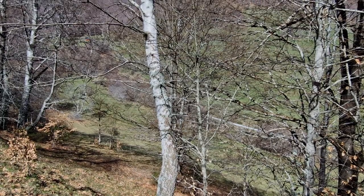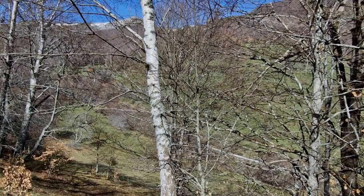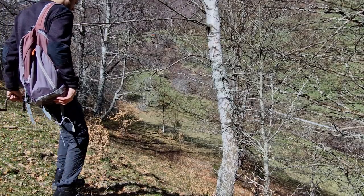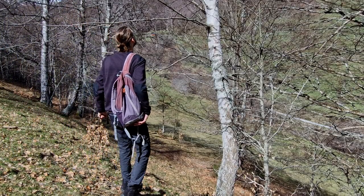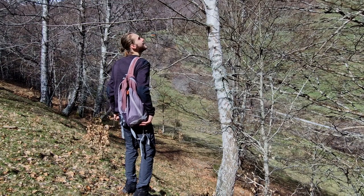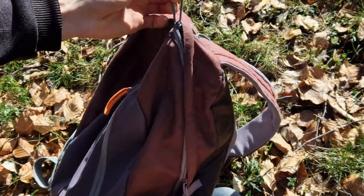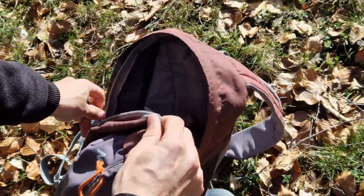To start a harvest we need to find a birch tree that's suitable for tapping. Look for a tree that's at least 20 to 30 centimeters in diameter with a smooth and healthy looking trunk. You also want to make sure that the tree isn't too young or too old — ideally it should be between 30 and 50 years old.